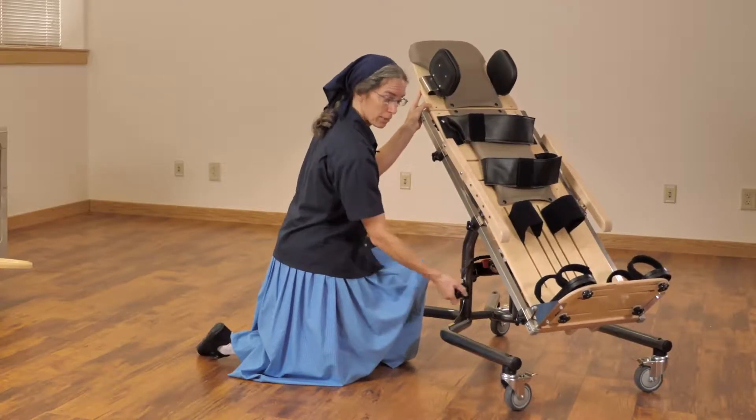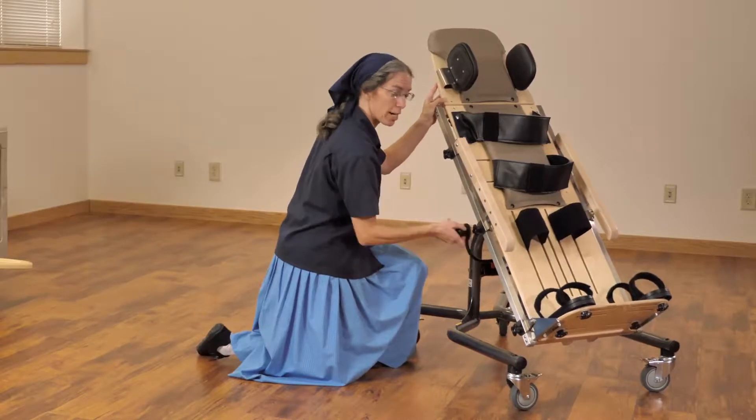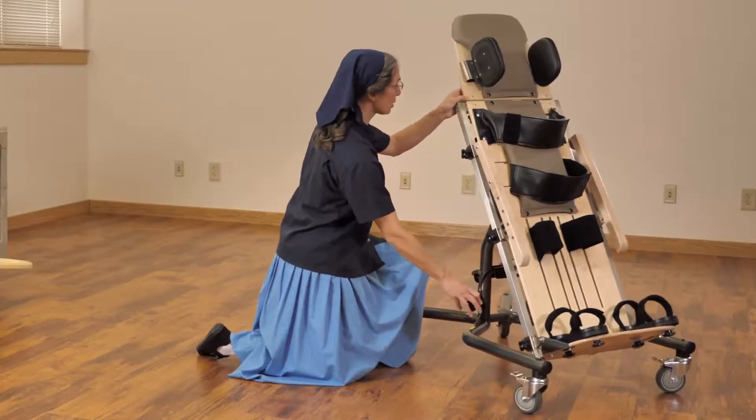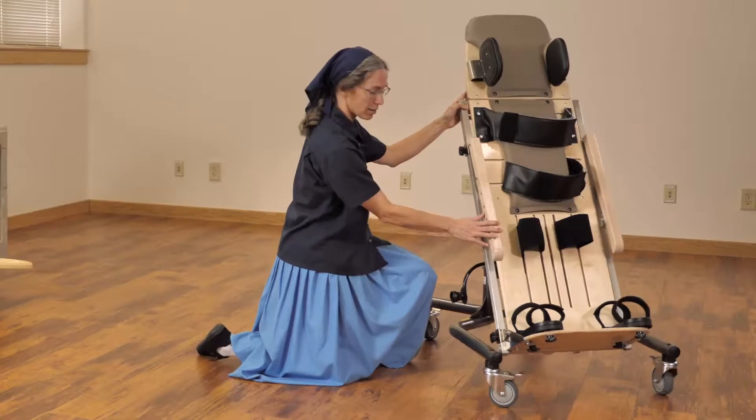Remember, many of these medically fragile children have low bone mineral density. You'll want to position carefully to avoid the risk of fracture. We have great accessory support: head, trunk, knee, and sandals.